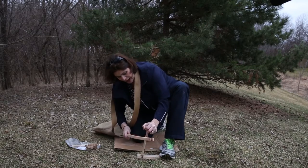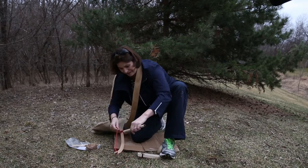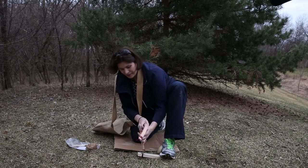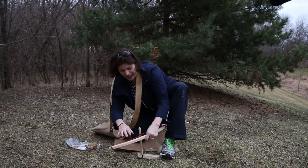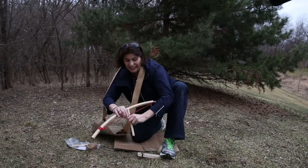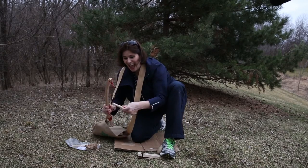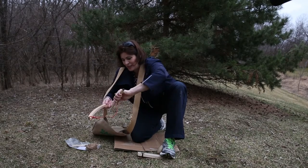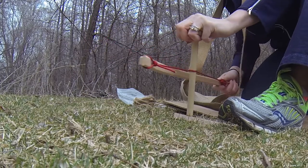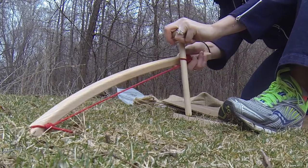Now you can't see behind the camera but our IT guy Bob is the cameraman. He is a scout leader, so I'm sure he is biting his tongue as I'm doing most things wrong. And I'm sure any one of his scouts could come up here and with a little elbow grease make a fire pretty quickly.